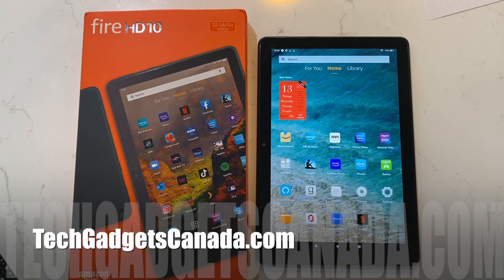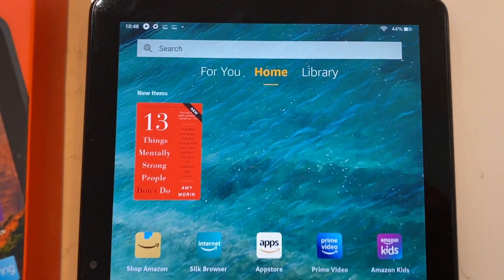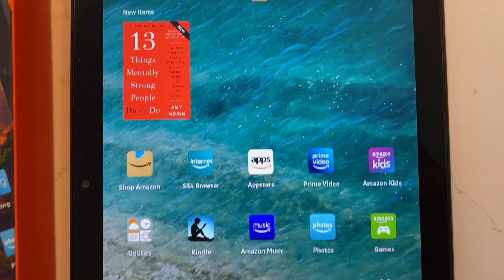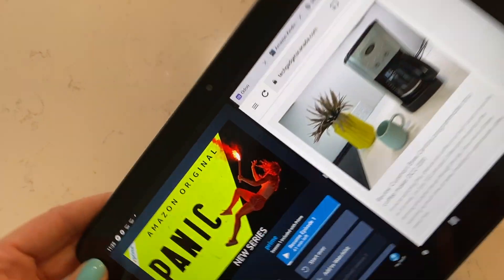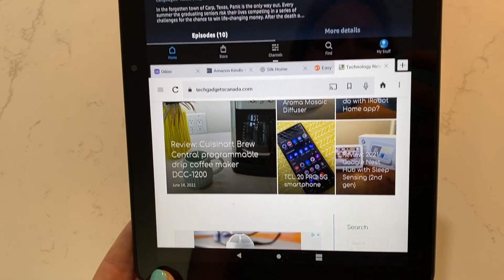Hey everybody, it's Erin from TechGadgetsCanada.com and I recently reviewed Amazon's new Fire HD10 tablet, the 11th generation. You can check out that review here on the channel. One of the key features of the tablet is that it has split screen technology which lets you multitask on one screen. It's not super intuitive how to do it, so here's what you need to know.